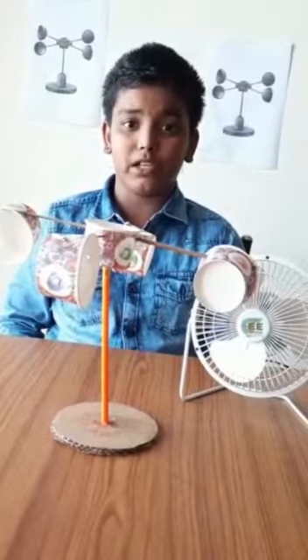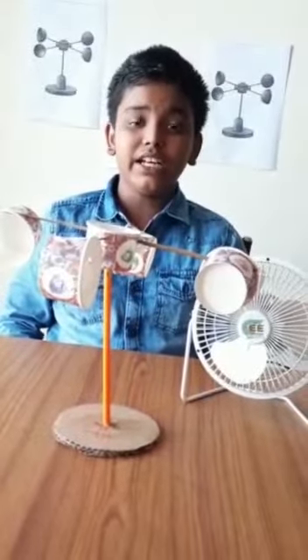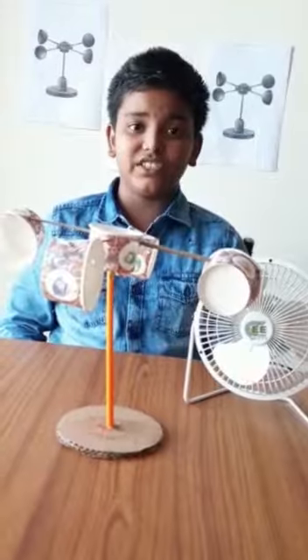Hi, I am Aritan. I am here to present you my project wind anemometer. An anemometer is a device used for measuring wind speed and direction. It is also a common weather station instrument.